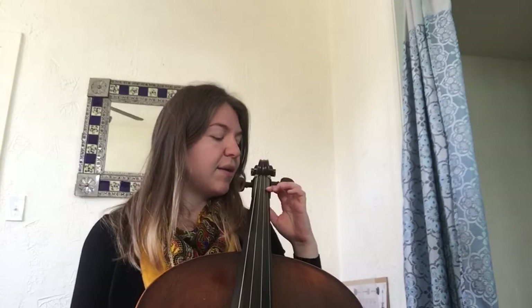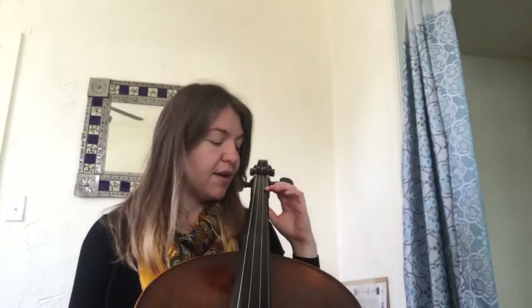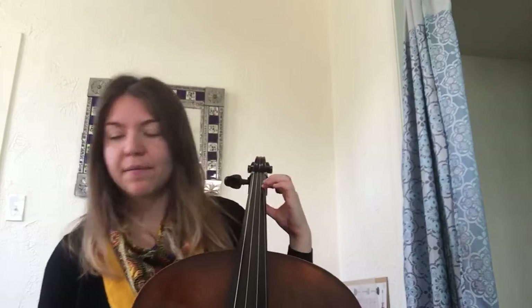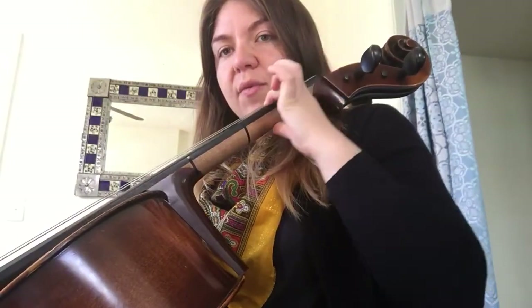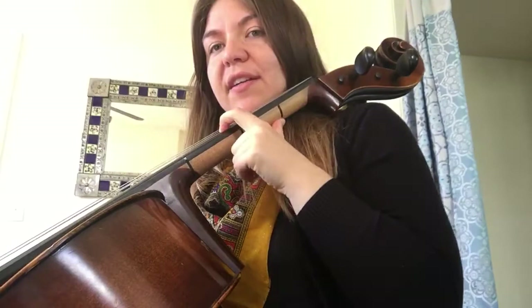Usually our first finger is on our first finger tape, but today we're going to be shifting onto another tape. When we shift, we want to make sure that our thumb comes with us so that it's comfortable. As we slide, we're going to bring our thumb with us — it would be uncomfortable to slide just your first finger leaving your thumb down.